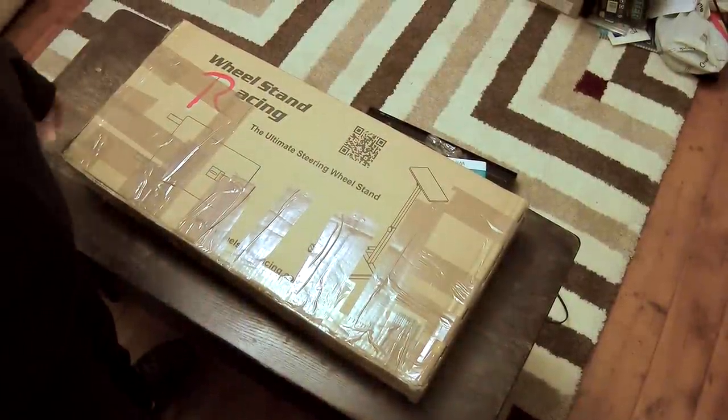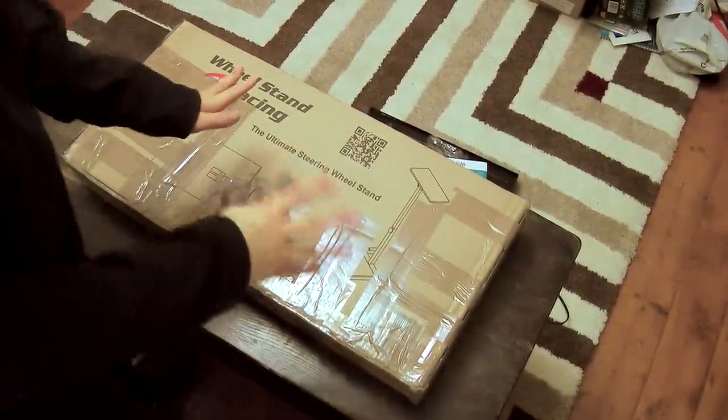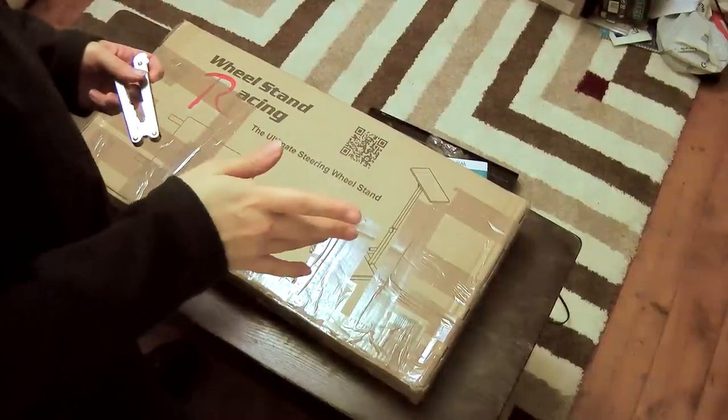Hello folks! Long time no see. Got a bit of an unboxing, kind of. Just to explain one thing,